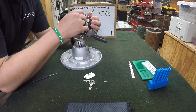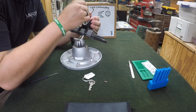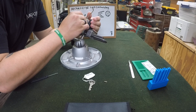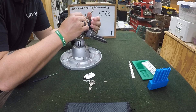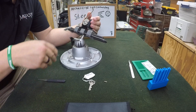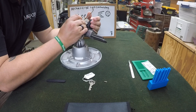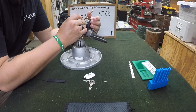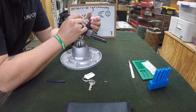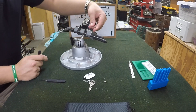Starting off with our standard hook: nothing on 1, nothing on 2, nothing on 3, pin 4 — yep, click on pin 4, click on pin 5, nothing on 6. Let's try our deep hook — good, false set, horrible movement. There we go, pin 1 and we got it.